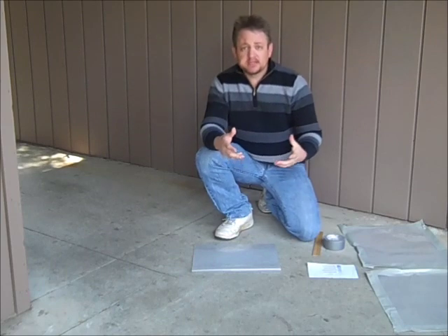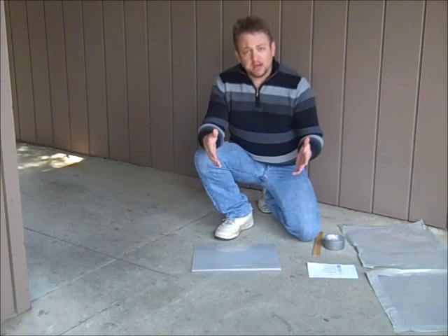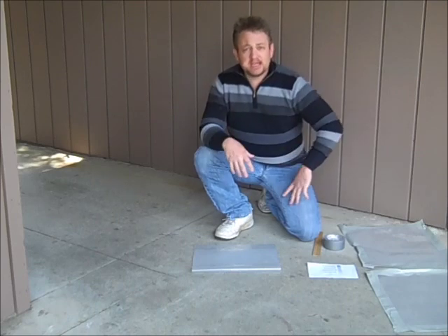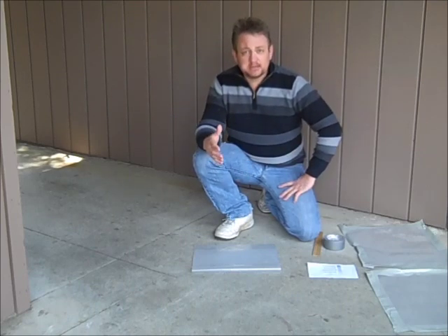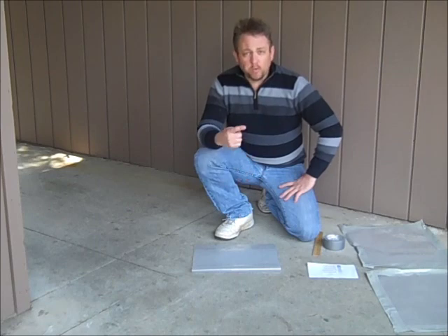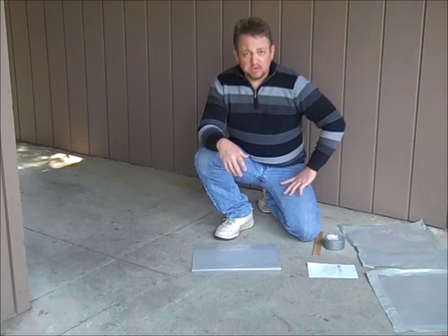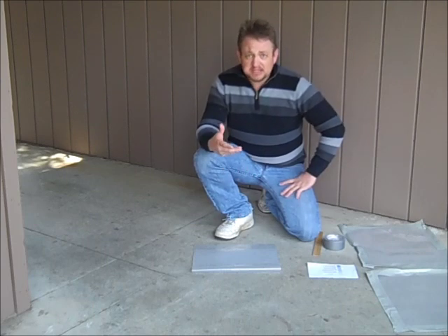After you've done this, the test needs to sit on the concrete for 16 hours. In order to get a valid sampling of any slab size, you need to do at least one test for every 500 square feet. So now that I've given you the bare bones of what it takes to do the test, let's do a couple.